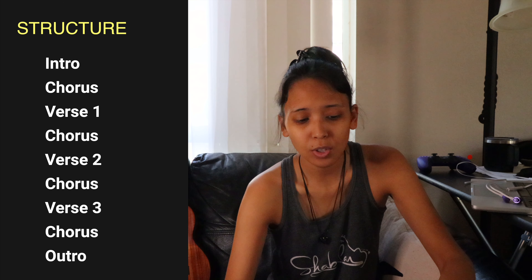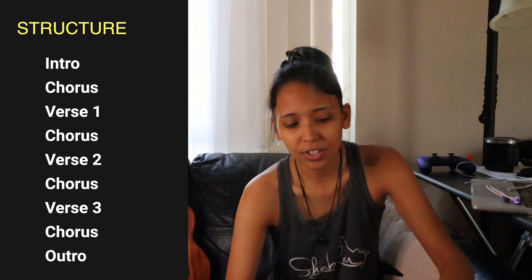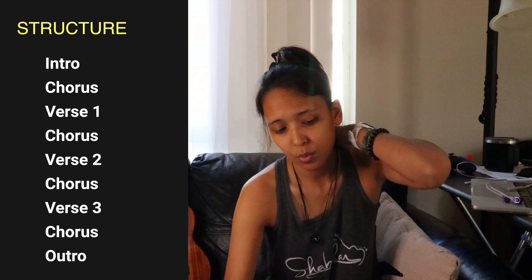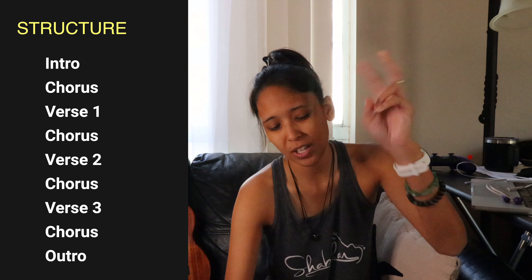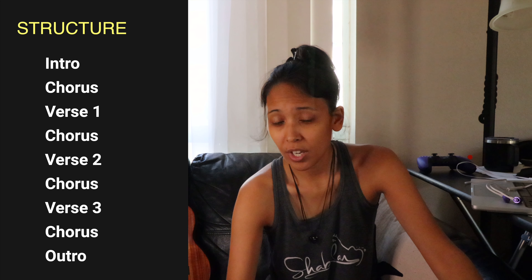Alright homies, pretty easy song to play. First we have the intro, then we go into the chorus which is actually just played once. Then we have the verse, the chorus plays twice, verse two, chorus again plays twice, verse three, and then chorus again, and then it's the outro.